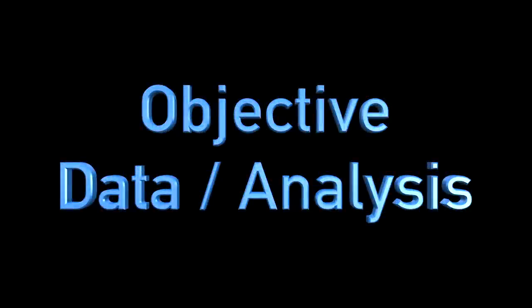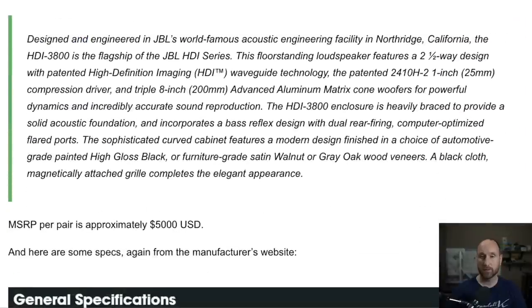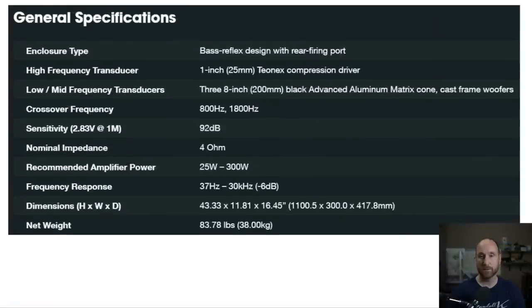That's the end of my subjective notes. Now I'm going to jump into the objective and talk about the data — how it correlates with what I heard, and some things regarding positioning and where you should sit relative to the speakers to get the best sound. We're at my website, aaronsaudiocorner.com — I'll leave a link below. I took some specifications from the JBL website to save time. Things worth noting are the crossover frequencies of 800Hz and 1800Hz, because those are going to come into play when we start looking at the data.